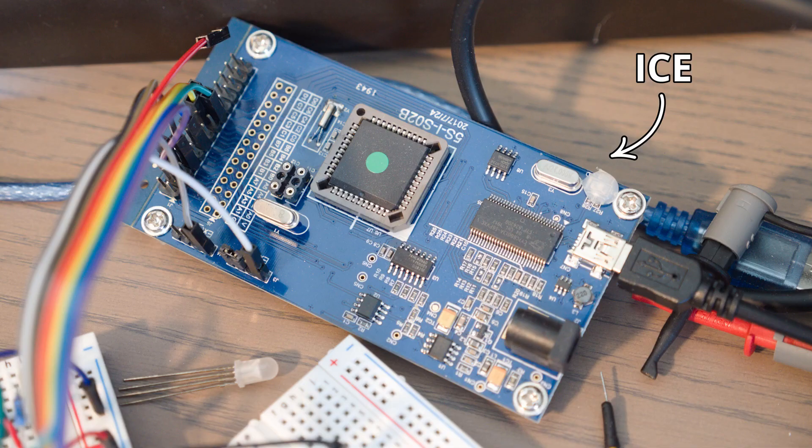Luckily there is an excellent solution. Paddock makes a very good in-circuit emulator, or ICE, that can actually emulate any of the microcontrollers across their entire product range. That is extremely handy — it means there's no soldering involved for your prototype board. You simply include a header and emulate the microcontroller you want to use. And if you want to change to one of their other microcontrollers, there are no big crazy hardware updates — you just pop in the other microcontroller in the emulator, change the pin header a little bit, and off you go.